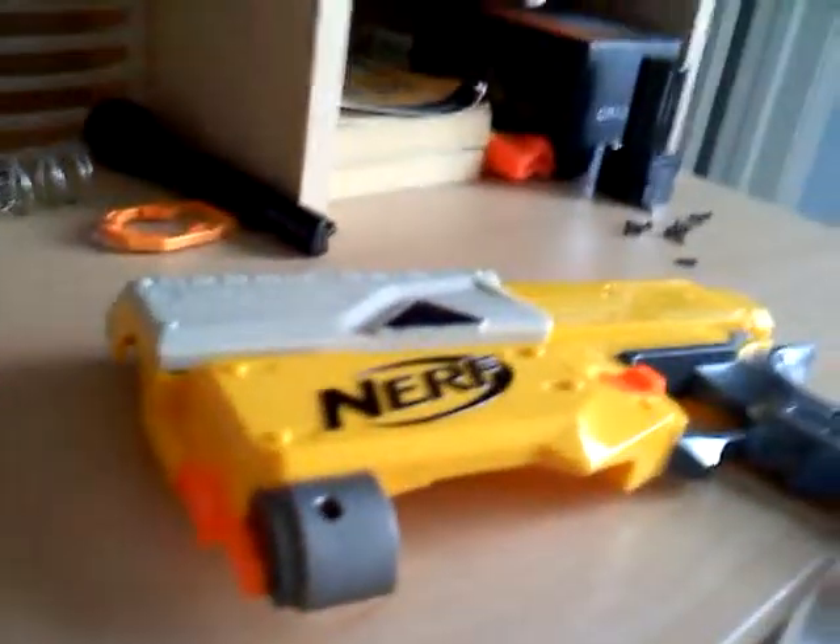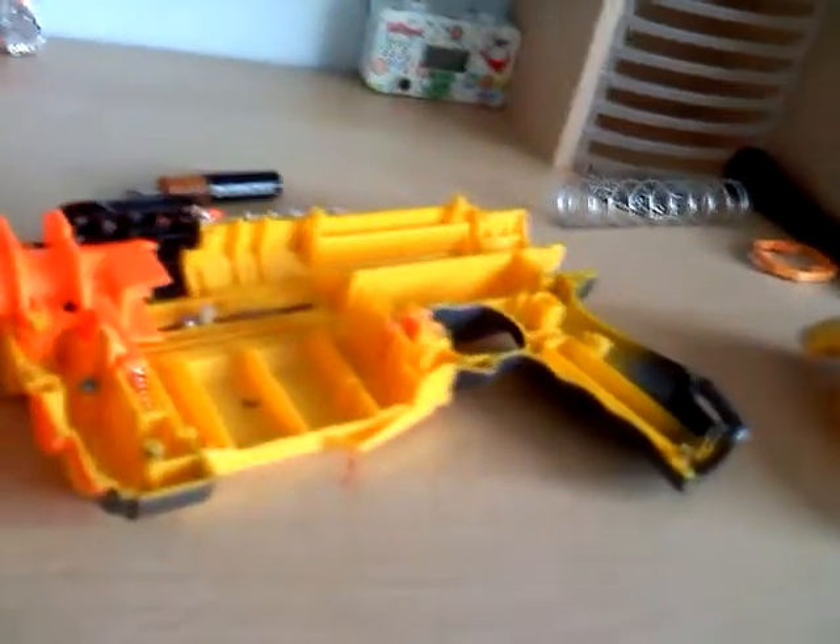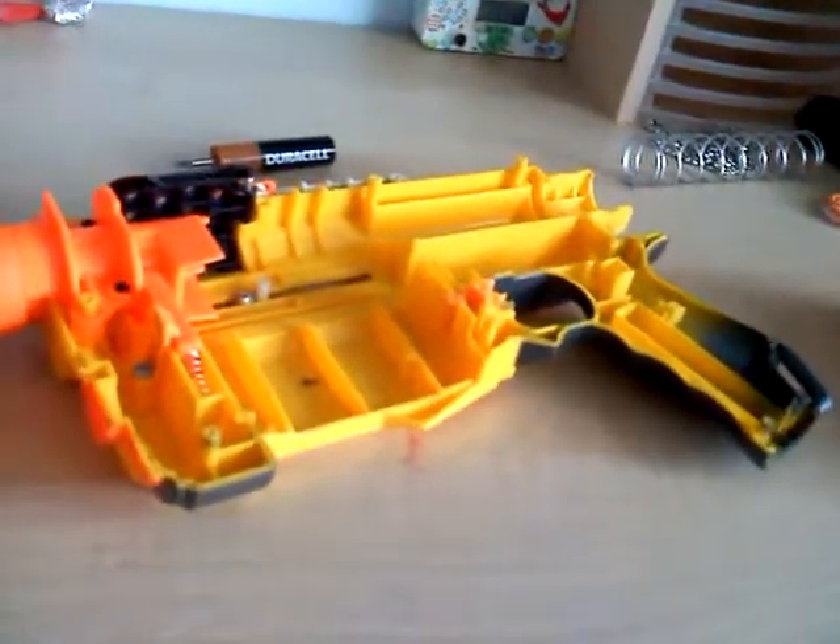Toss that off to the side — it should look like this if you took the first lock out too. Then just put it all back together. That should give you the mod from the Simple Recon Mod video. When it's in the back position and you put a clip in and pull the trigger, it will automatically go forward.